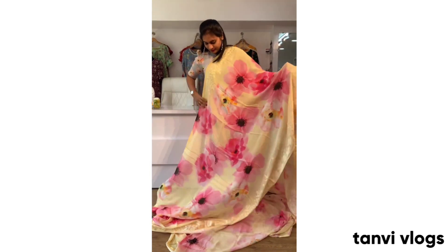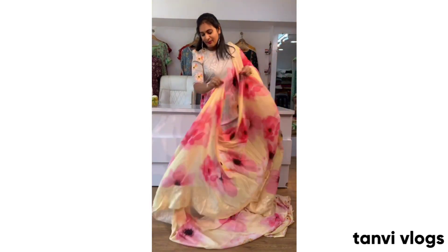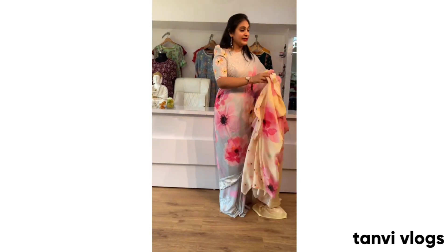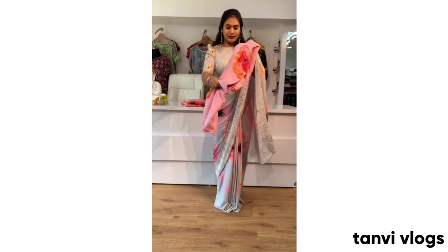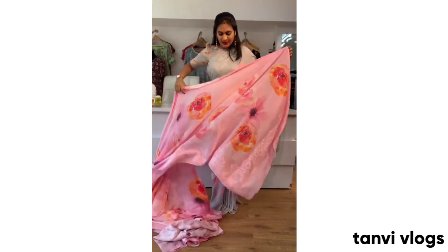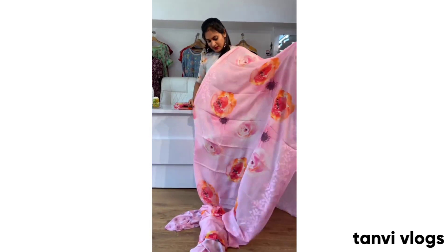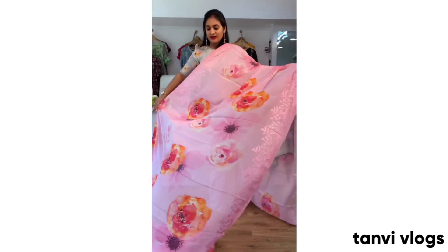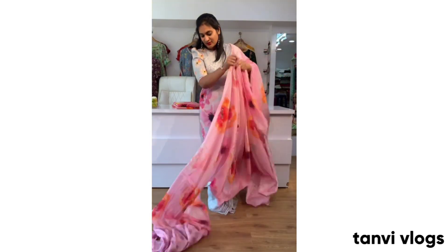This is a very light color. The blouse has a multi-color flower design. Next color — we will choose from a limited collection. We will choose 4 colors. We will choose this baby pink color — blouse and saree outlook. Next is the black color, and this is the border design.